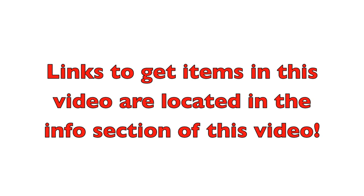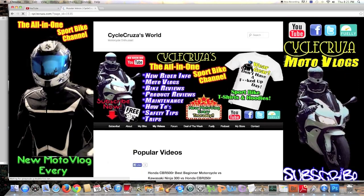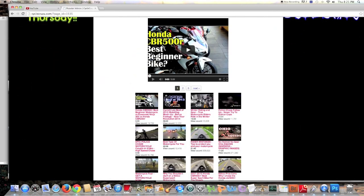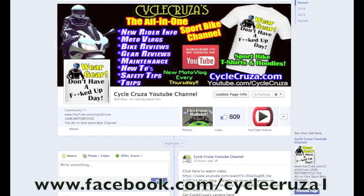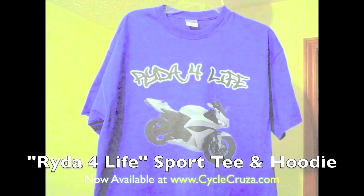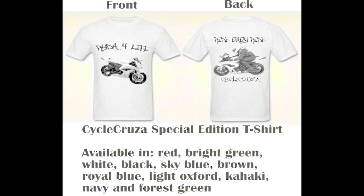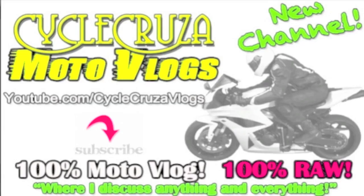That's really all the updates. Links to get the items mentioned in this review update video are in the info section. Check out my website at cyclecruiser.com and my video library and playlists — click on the 'My Videos' tab. Like me on Facebook at facebook.com/cyclecruiser1 for new updates. I'm also on Instagram — follow me at instagram.com/cyclecruiser. Check out CycleCruiser sport bike themed apparel at cyclecruiser.com, and my other channel CycleCruiser Moto Vlogs where I discuss anything and everything.